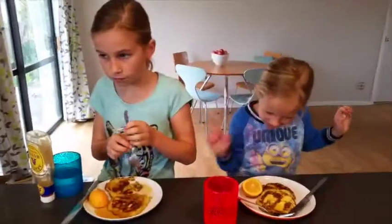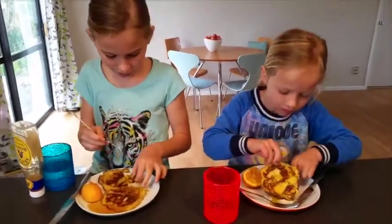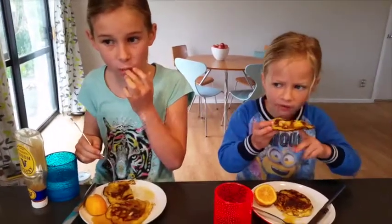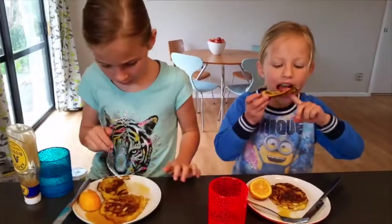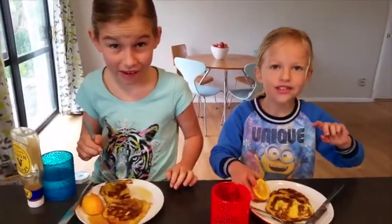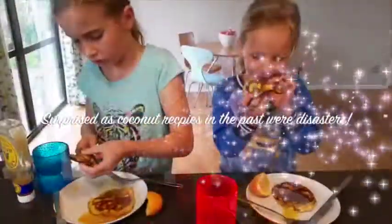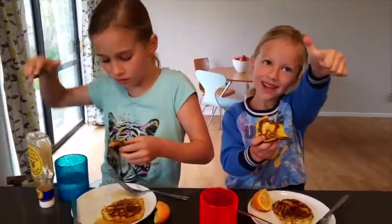And for the taste test. So, what do we think of these? What type of pancakes are they? Can you tell people? Paleo. Mmm. My coconut. Yummy. So what are they — a thumbs up or a thumbs down for breakfast? I don't know. Kate's not sure. Brookie likes them.